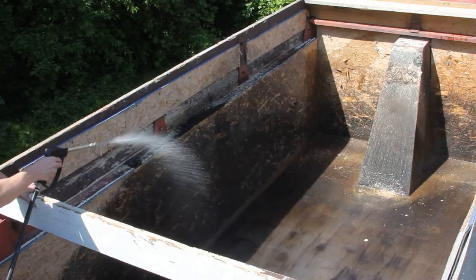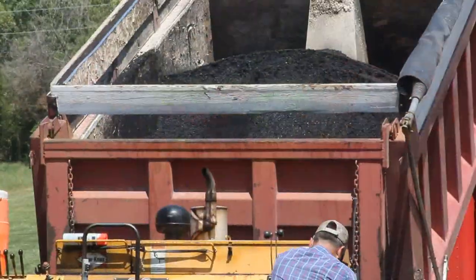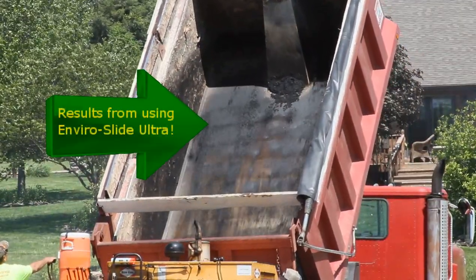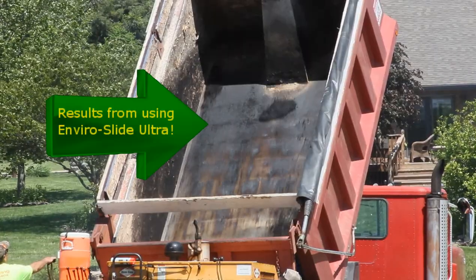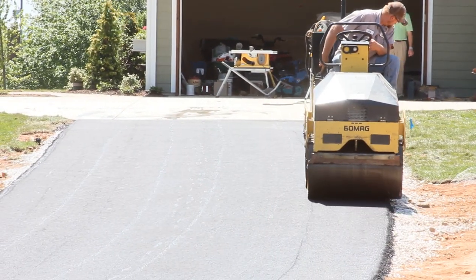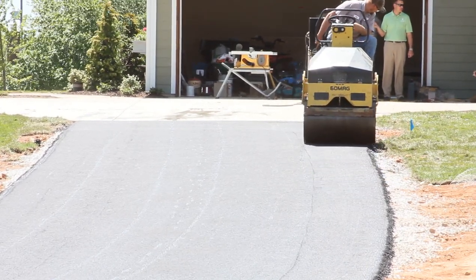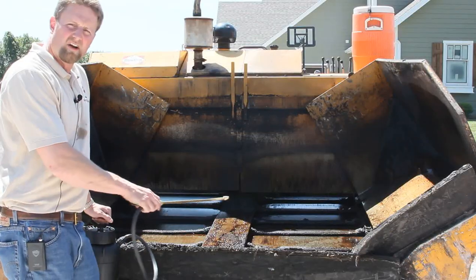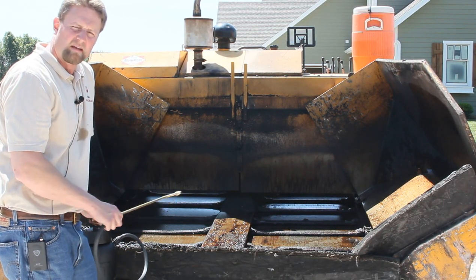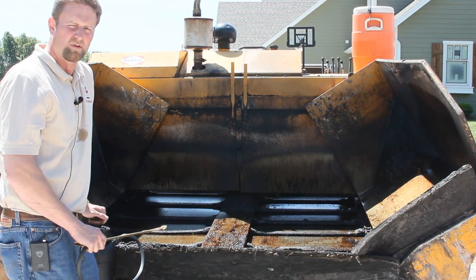If you have the driver spray down the bed of their trucks with the EnviroSlide Ultra right before they get loaded, these are the results you'll see when they get out to the job site and unload either into a paver or a shuttle buggy. EnviroSlide Ultra also does an excellent job of preventing the fresh mat from sticking to the compactors. It can be used on steel drum rollers or on pneumatic tire rollers as well. You can also use EnviroSlide Ultra on the inside walls of the paver — that'll keep the mix from sticking while you're working, and it won't break down the oil on the asphalt like diesel fuel.